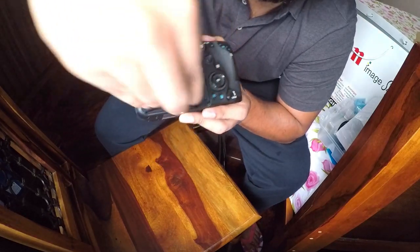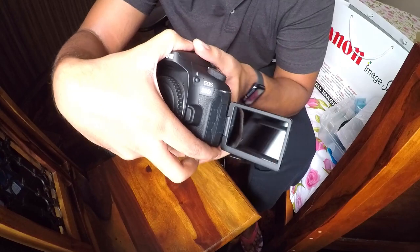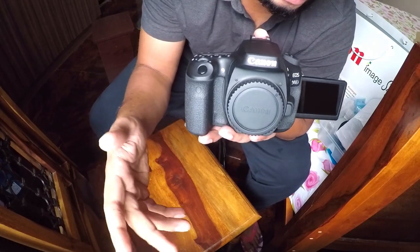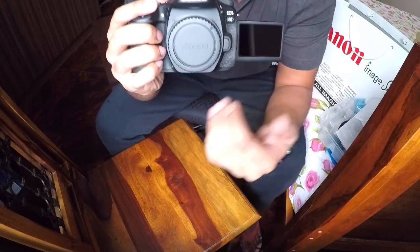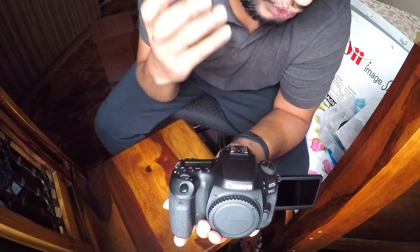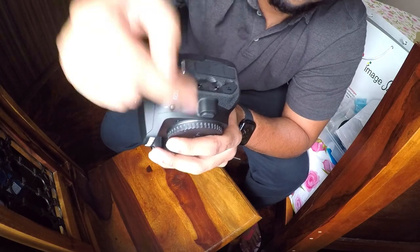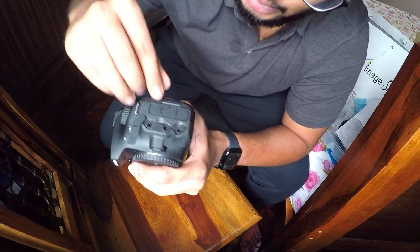The 90D has a fully articulating, fully touch-enabled screen that goes all the way around. This is really good for any YouTuber or content creator, because not every camera has this. When you talk about Sony cameras like the Alpha series or the A7R III, you don't have an articulating screen — you don't know where you're looking, what you're focusing on, or whether the shot is in focus. Here you can always see exactly what you're recording.